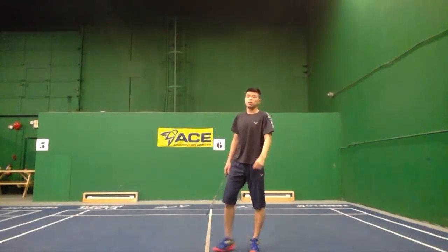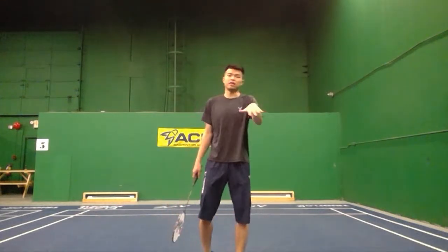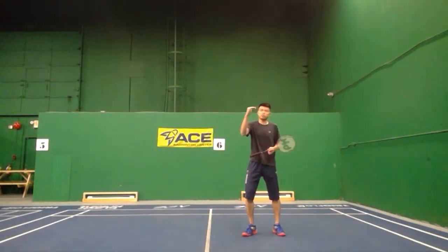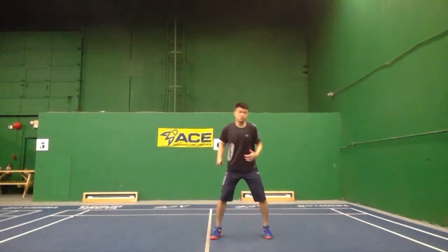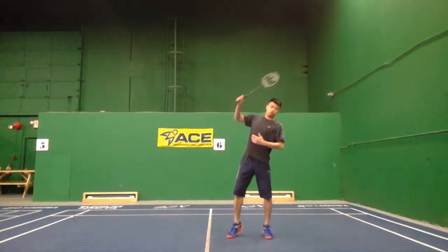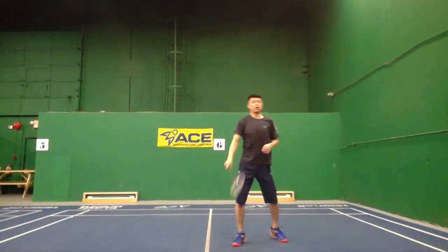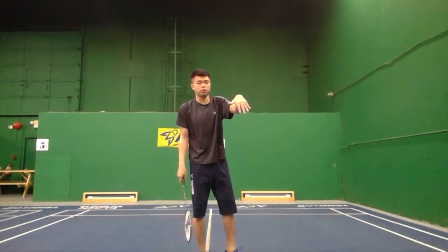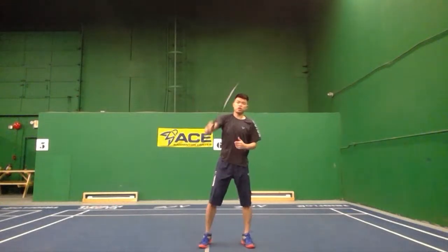The last step — the third step — is really important. If you don't do this well, your shot will hit the net very often. There are two key points that are almost the same. When you step, your upper body should go straight up like this, not turning — straight up this way. The second thing is you want your shot to be deeper and sharper, so your elbow needs to lift up to here.